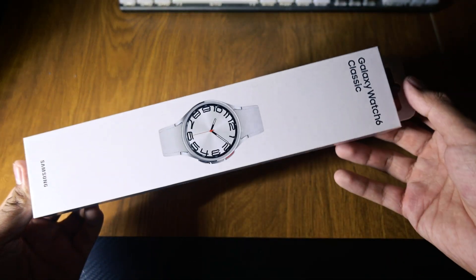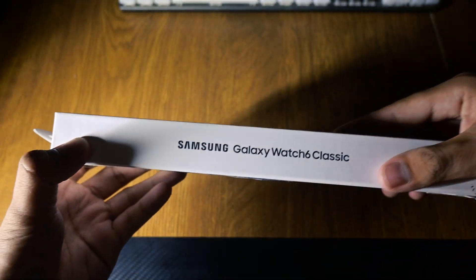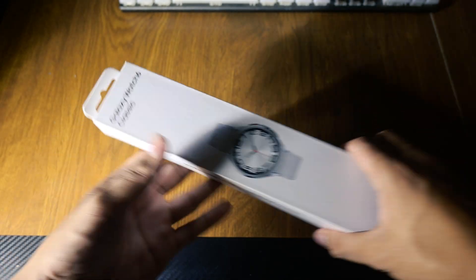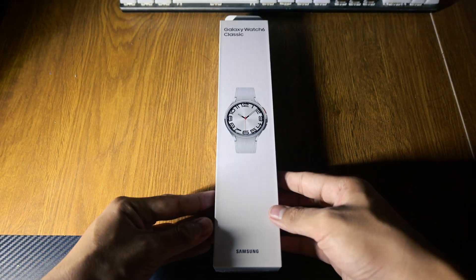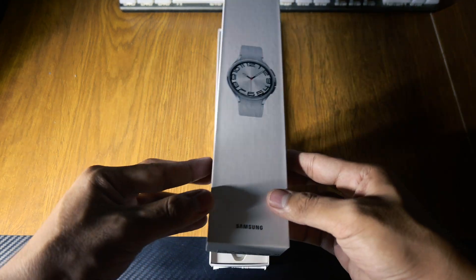Hey everyone, welcome back to Rapid Gizmo. Today we're diving into Samsung's flagship wearable, the Galaxy Watch 6 Classic in the full-size 47mm model. Is it worth the upgrade? Let's find out.